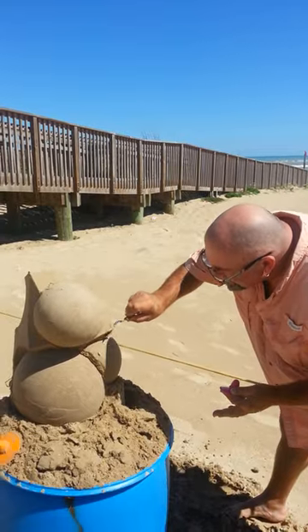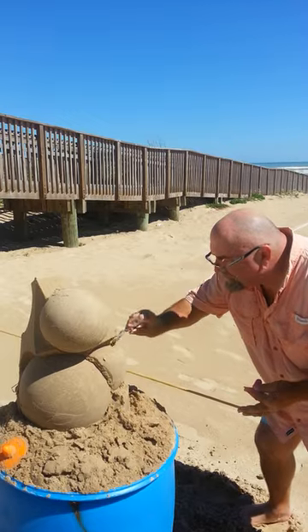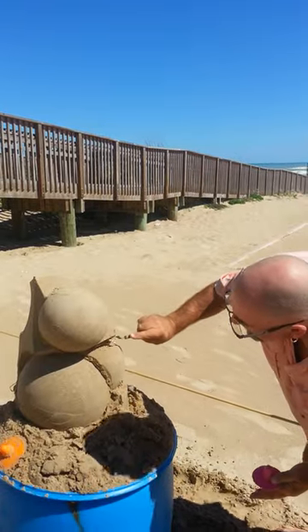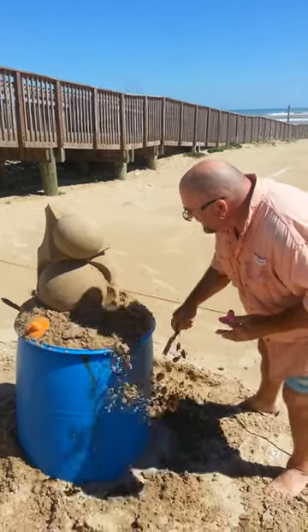You're in a competition and the judges are walking by. They're going to say, 'Yep, still looks like a bucket,' and they'll walk on. Whereas if you take that shape away and completely take the shape of the bucket away, they're going to take a lot more notice of what you're doing.